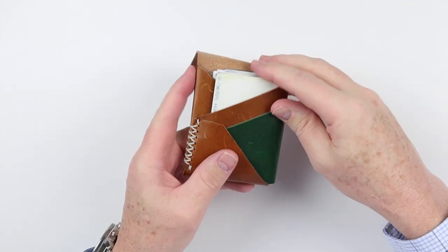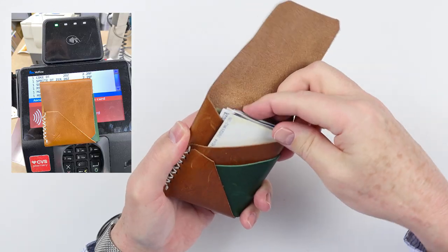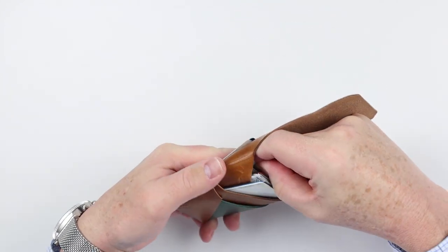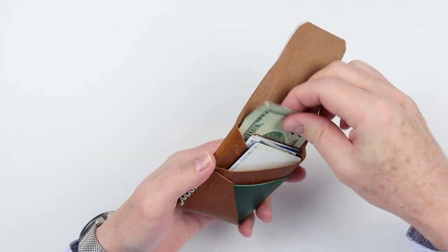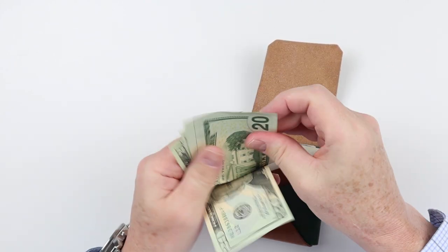If we go to the interior, we have two card slots — one here that I didn't tend to use, and another one. Then in the back is the main space for archive or cash. I did fold cash once to put it in here. I'm not a real cash person — I just use it for tips or emergency, that kind of stuff.